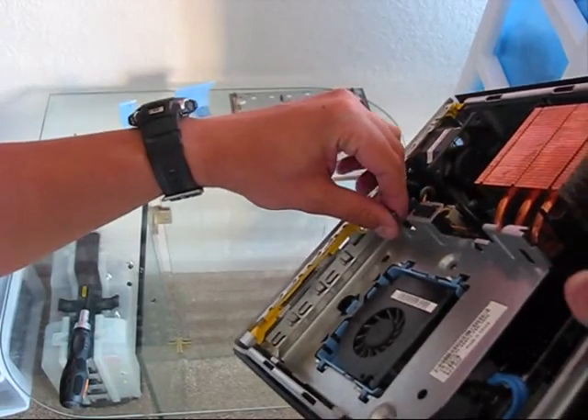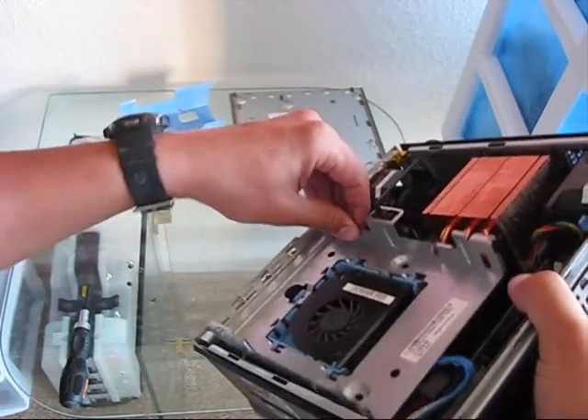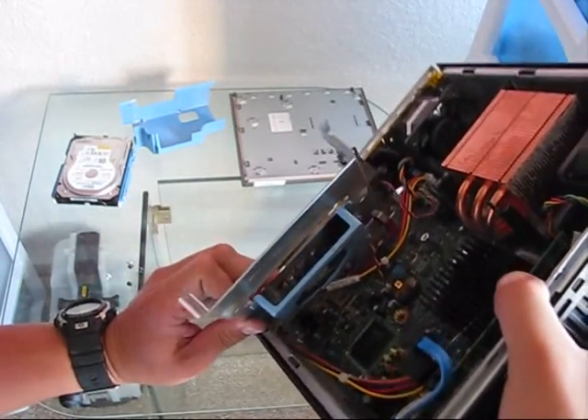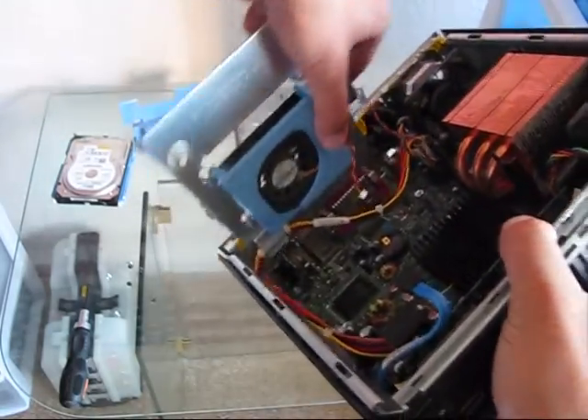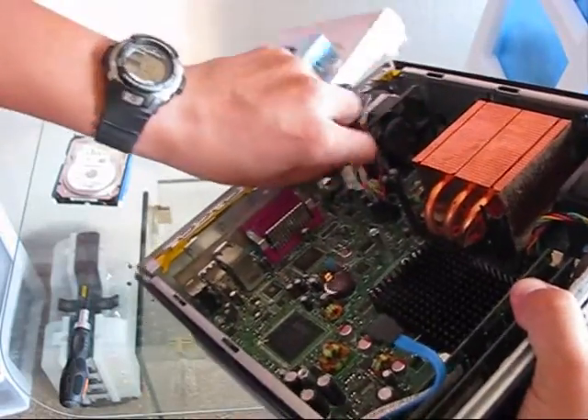Let's remove the hard drive plate which is keeping the hard drive in place. This was locked and unlocked, so simply push it down and you will be able to remove it. And don't forget to disconnect those electrical connectors which are actually holding it in place — here, and right here as well.